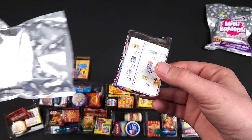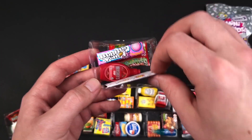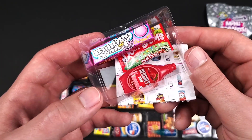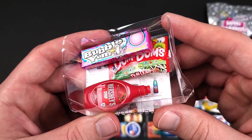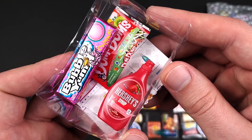Come on, give us something that we do not have. And it is not the case — we got the Bubble Yum, Dum Dums, and the Hershey's regular strawberry syrup.